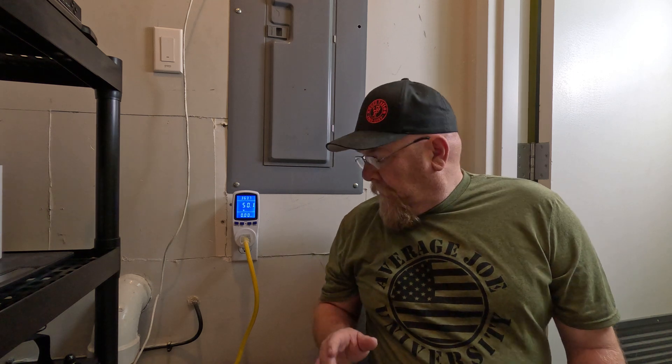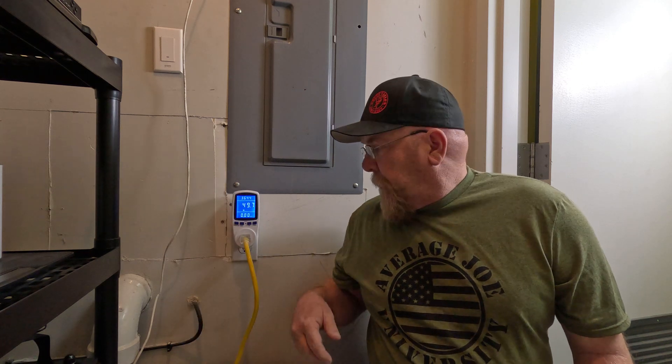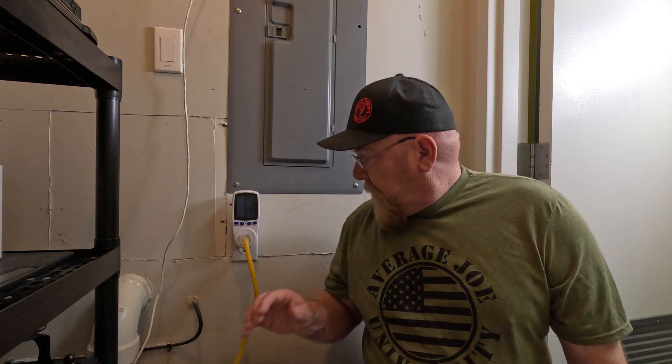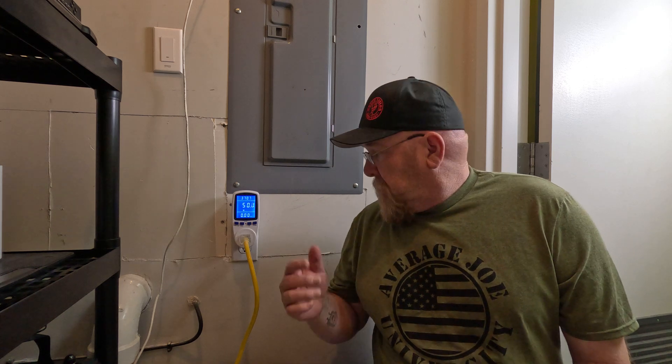When we first powered this on, it wanted to top off the battery. Without the load plugged in, it spiked up to 200 watts. It topped off the battery, then leveled out. I've got everything plugged in and the battery is fully charged. So with the inverter running, battery fully charged, everything plugged in — 50 watts. That's pretty amazing. This whole system draws 50 watts. Not bad.